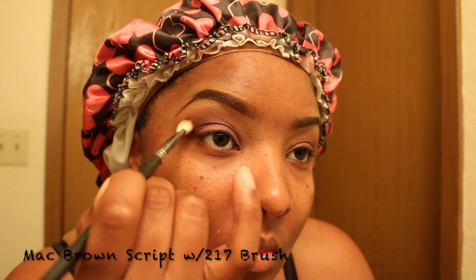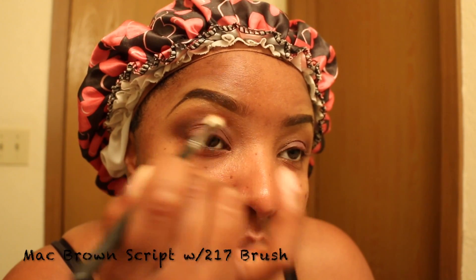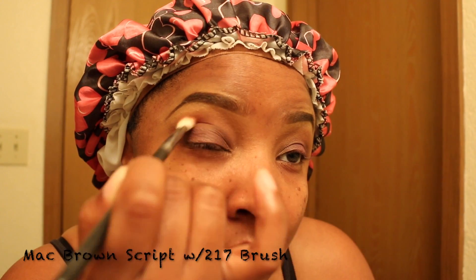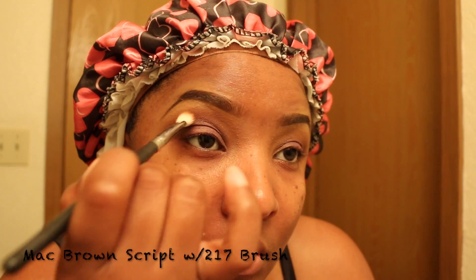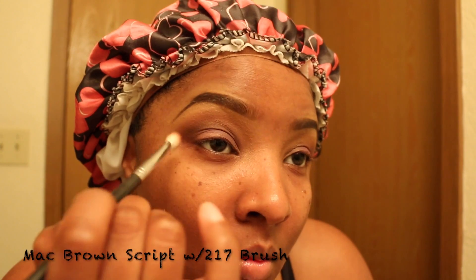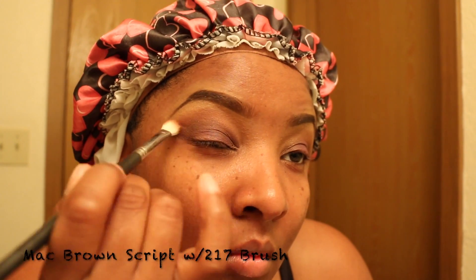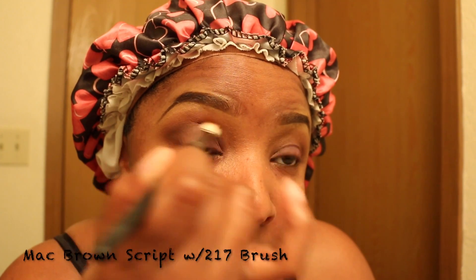On top of the Deep Damson, we are going to apply MAC Brown Script. Now let's just clean up all the excess eyeshadow.